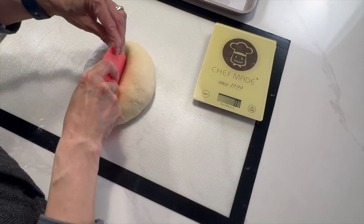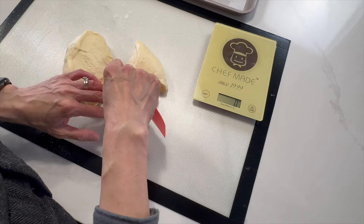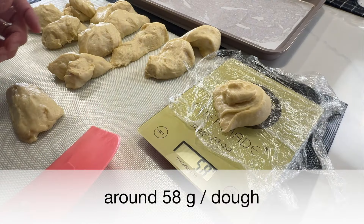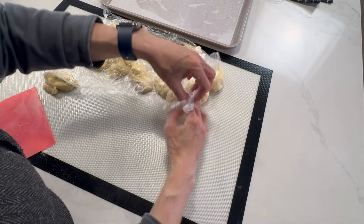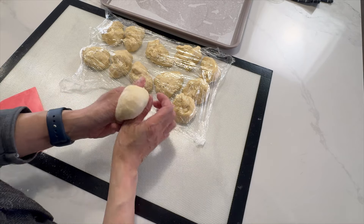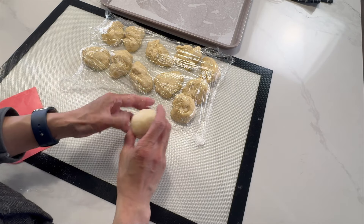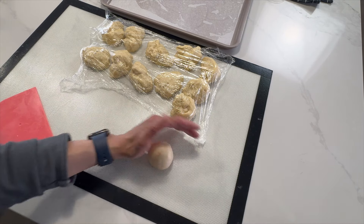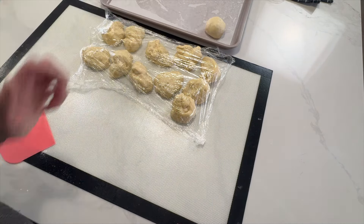Uniform size buns are not only for the perfect look, but also the key for even baking. That's why I love using a kitchen scale to weigh out 12 equal pieces. Work on one piece at a time and cover the rest with plastic wrap to prevent them from drying. Gently pull the sides of the dough down towards the bottom to create a smooth surface, then pinch the seam closed to seal it securely. Use your palm as a gentle guide to gradually shape the dough into a smooth ball. Place the shaped dough ball onto a lined baking tray and continue to shape the rest.